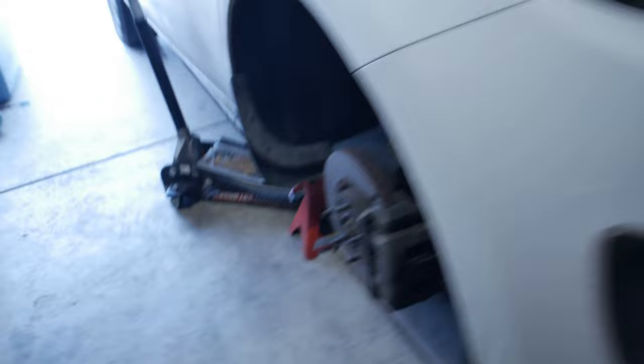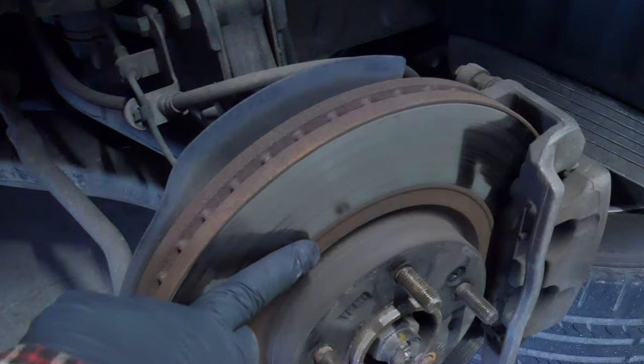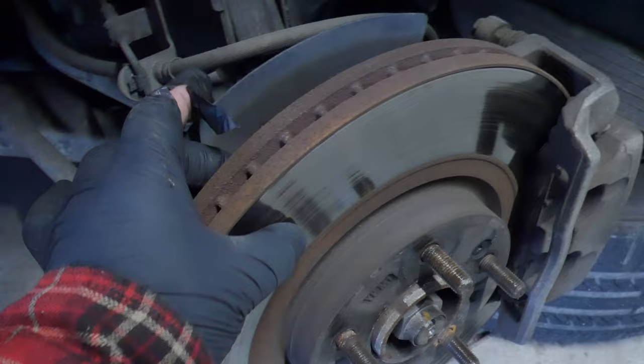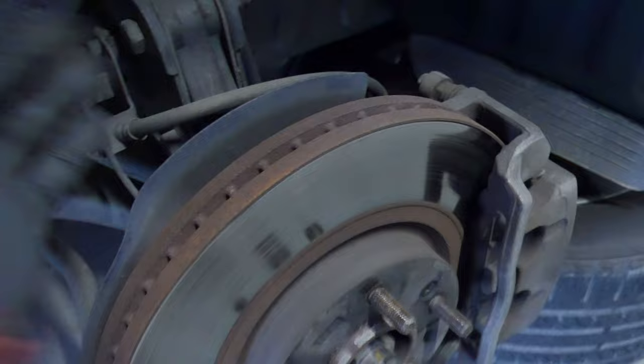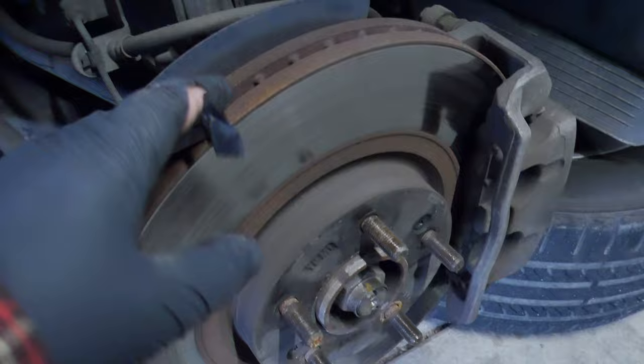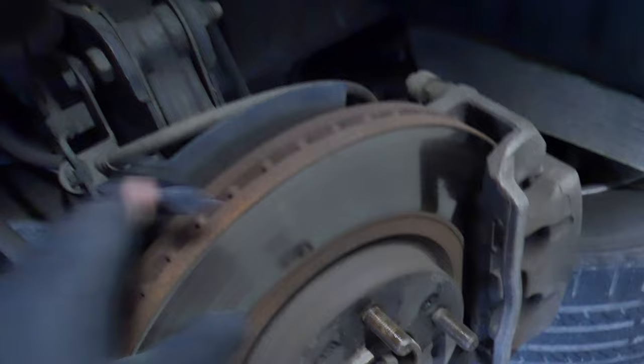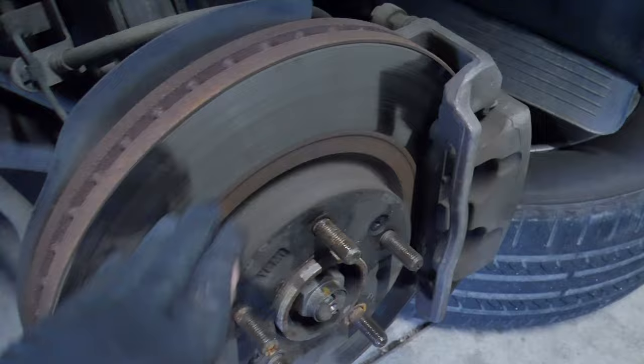I ordered two discs on Rock Auto. Now you don't have to replace the disc - you could take it to a machine shop or mechanic shop and they could resurface it. You do need a digital caliper gauge to measure the thickness, because if it's not thick enough you have to replace them. O'Reilly's or AutoZone will even machine them for you - they'll resurface and grind them down. You'd have to call and ask how much they charge, but that's another option if you're feeling vibration.